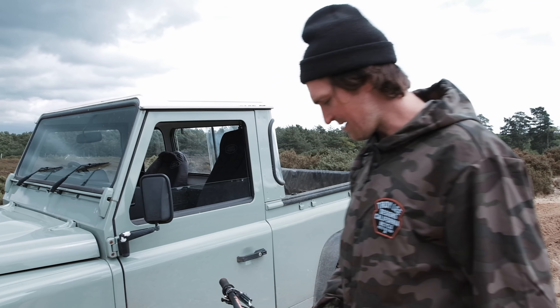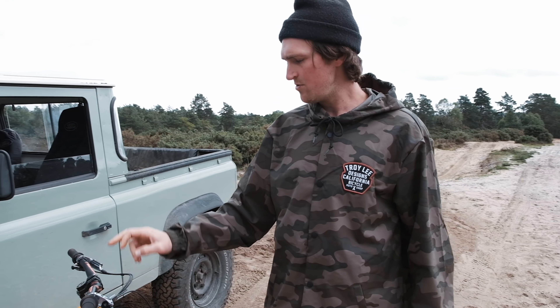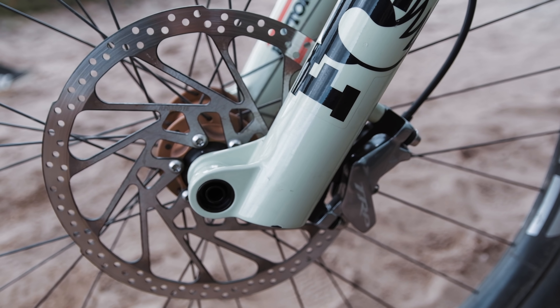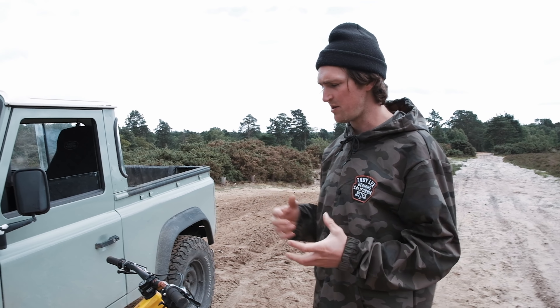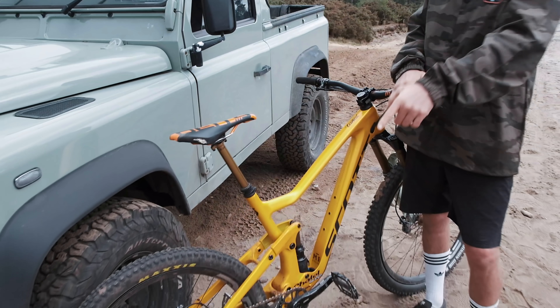I haven't got the new anodized petrol caps yet but I need to get those on there. Up front we're also running the new TRP DHR EVO brakes with 200mm rotors front and back. This bike is the gnarliest bike apart from the downhill bike, so for rough tracks or big jumps I'll take this one. 12-speed, the new TR12 drivetrain — obviously that's on the back as well.